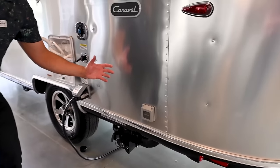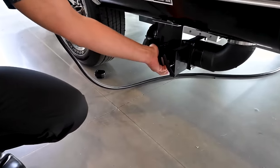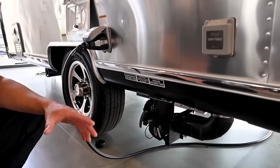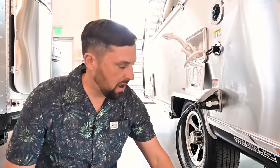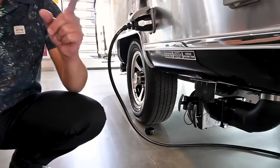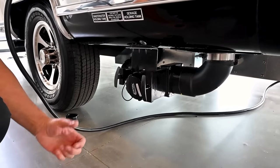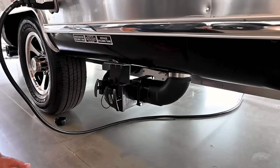The gray waste tank is 30 gallons — that's sink and shower waste. There's a waste hose cap here, and a waste hose storage tube up front. Colonial Airstream gives you a quality waste hose in our RV starter kit. Best practice is to empty your black waste tank first — it's 18 gallons, also heated. Pull the handle out and the waste discharges through your hose; when done, close the handle, then open your gray waste.